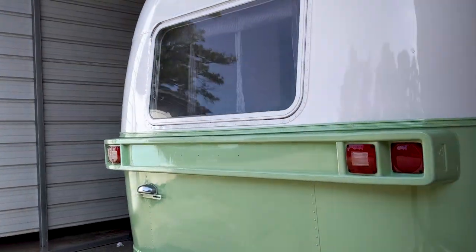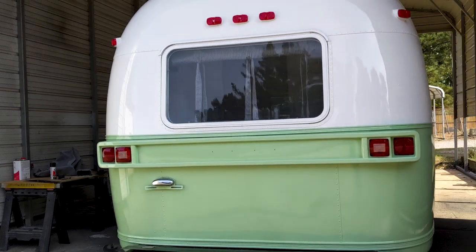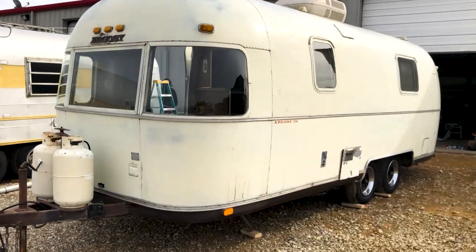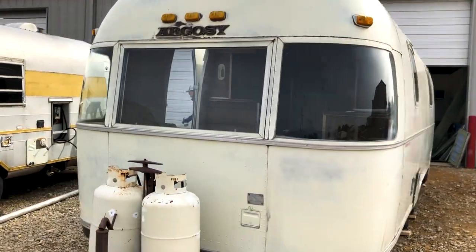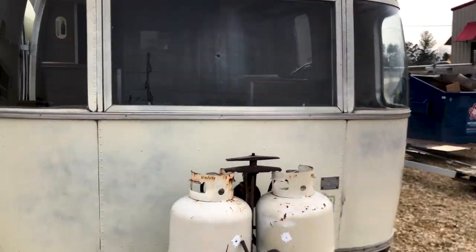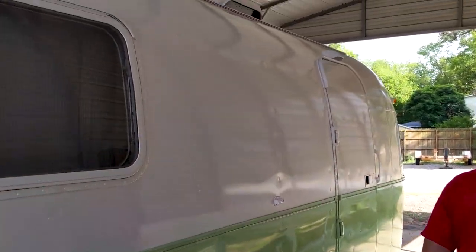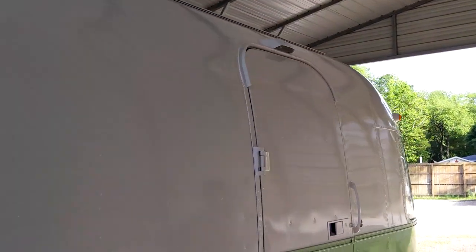Beautiful paint job, two-tone on this, clear coat up and down, all new markers, new AC on top, windows resealed, new hubcaps, new tires, got the step working on this, redid the vents up here, and made a lot of extra storage room by doing that.